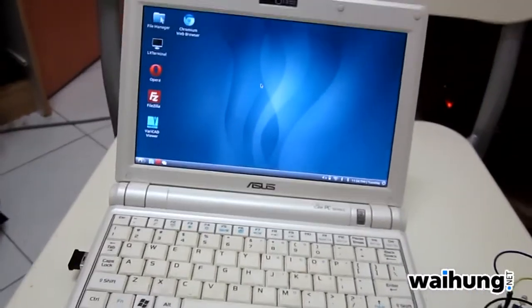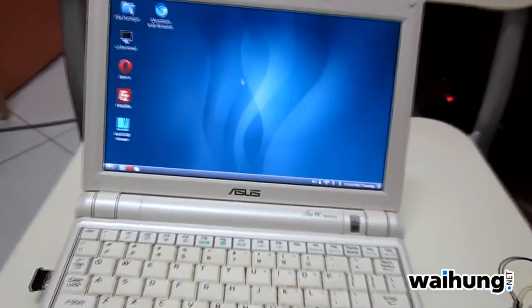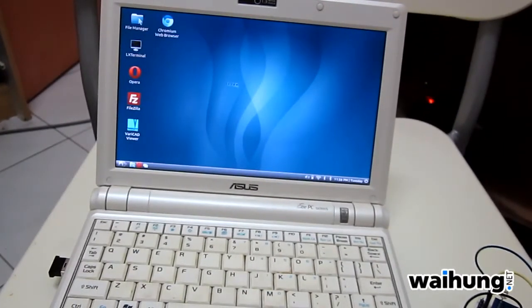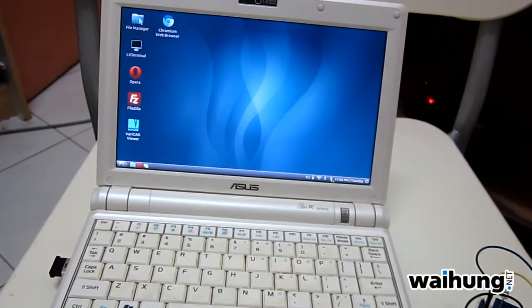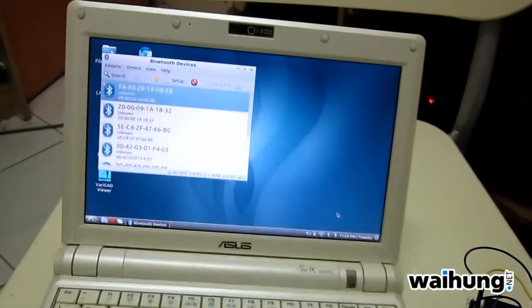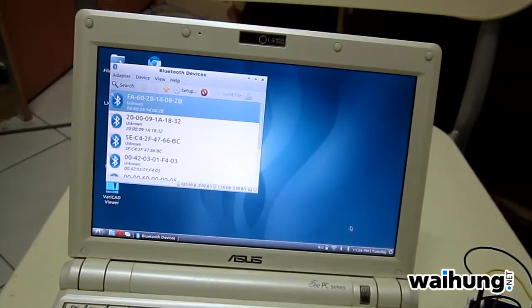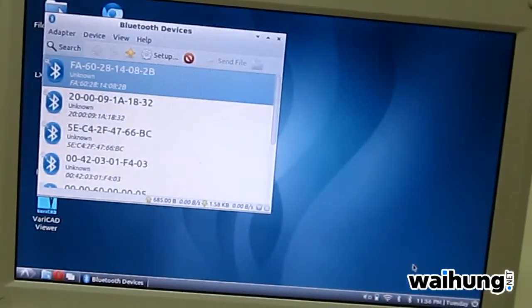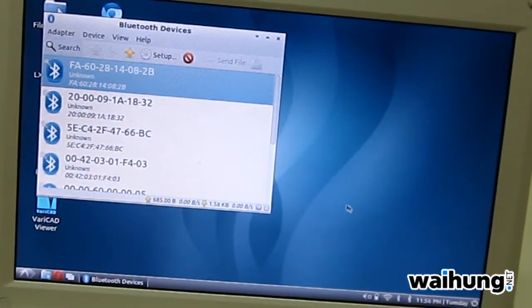So let's see how it works. We're going to launch the Bluetooth manager. Now we look for JYMCU.